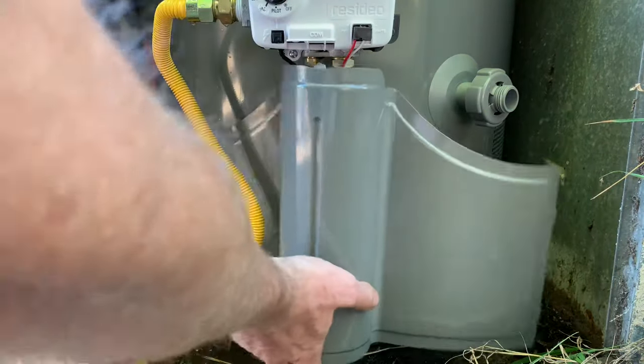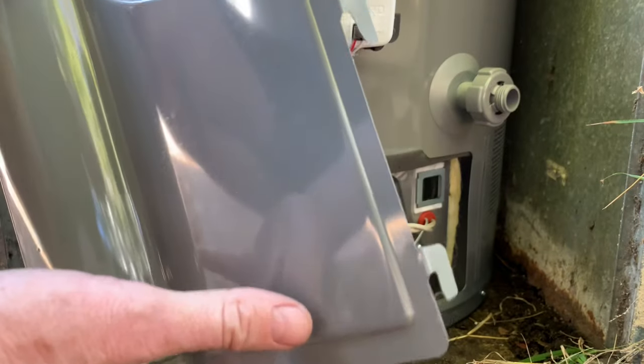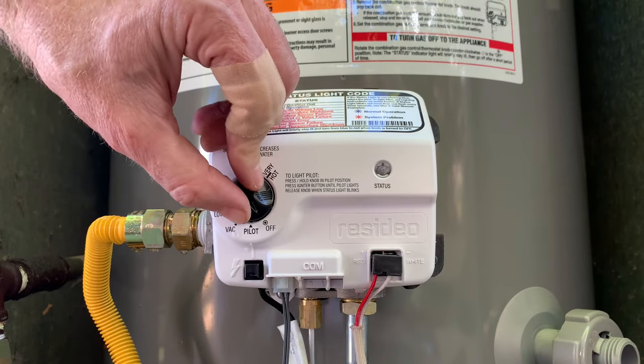Here's how to light the pilot on a Rheem water heater. I'm going to remove this little cover — you just lift and pull it off. It's held on by these little tabs. You don't have to do that, but I'm going to do it to show you.